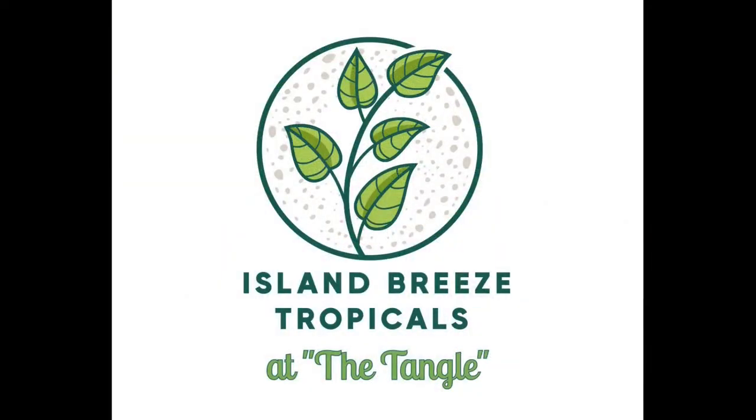Hello everybody, I'm Rusty. I want to welcome you to Island Breeze Tropicals. A subscriber to the channel by the name of Vernon wrote in and asked: how do you tell the difference between a vining philodendron and pothos? So today we're going to go up on the plant deck and see if we can figure it out. The sun is shining, the island breeze is blowing, it's time that you and I got growing — come on, let's have some fun.